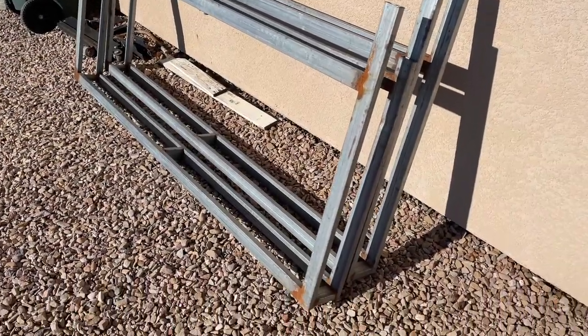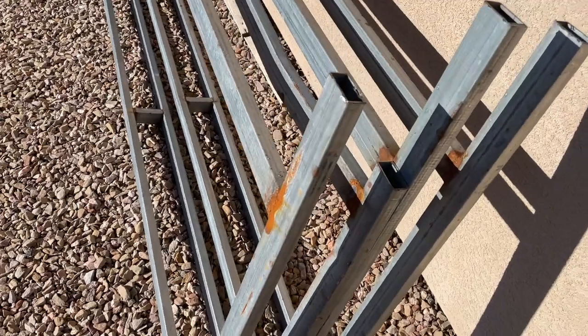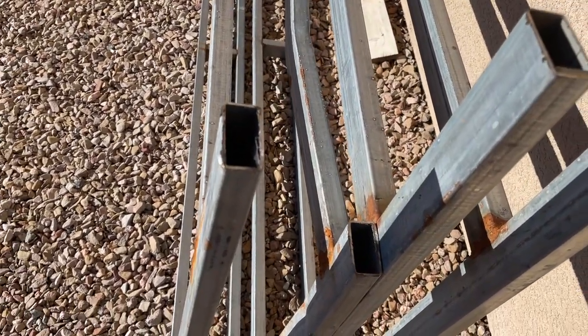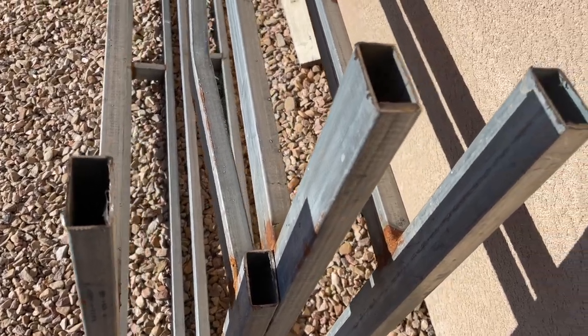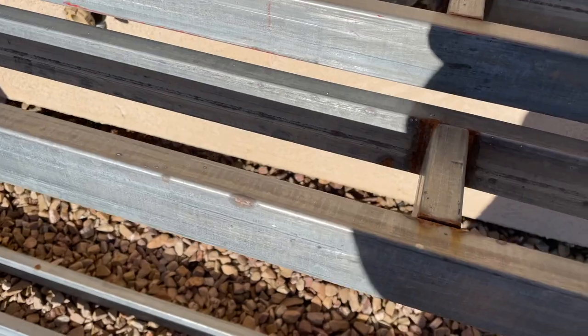Hey everyone, I hope you had a wonderful Christmas. Welcome back to the DIY Homestead Project channel. My name is Bruce.